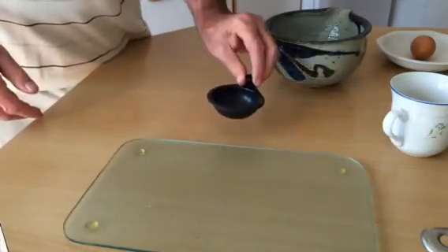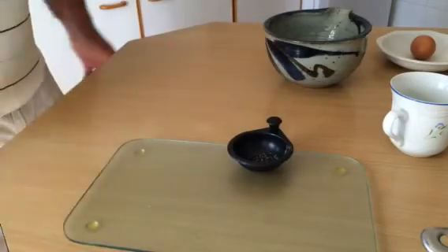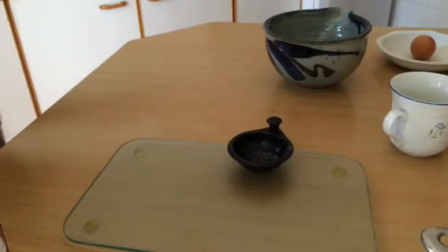I hope this works. It's worked for me as an amateur because I really hate it when bits of egg shell get into the poached egg. Well, good luck. Bye.